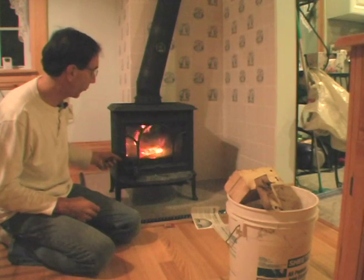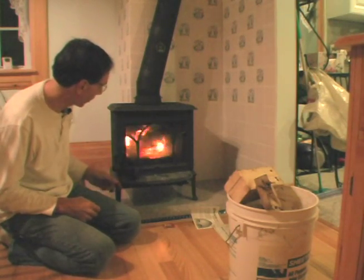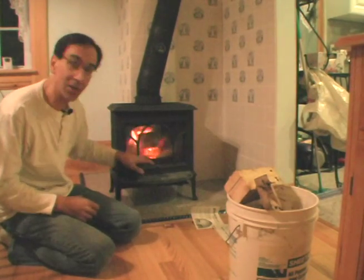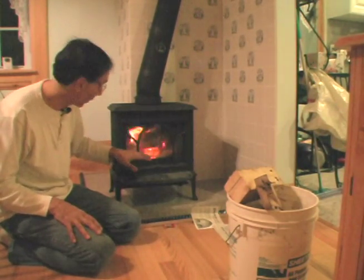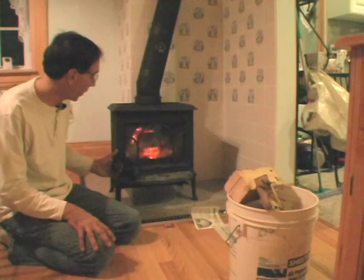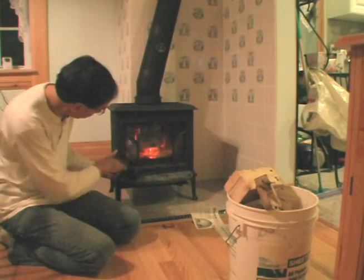I have the door ajar and you'll see why in a second. I'm going to close the door a little bit. The fire's already started but do you see what's happening to the flame? The flame is getting lower and lower because it's not quite fully established. It needs more oxygen when you're starting up the fire. The flames are almost gone.